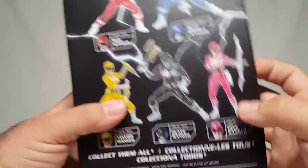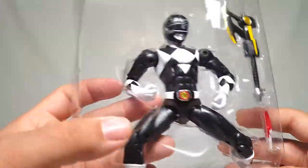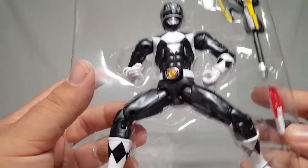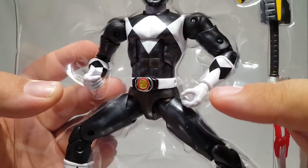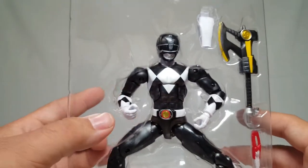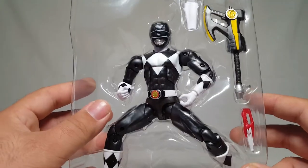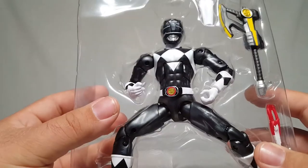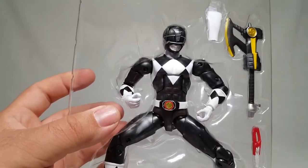Let's go ahead and get it open. Before going too much further, I wanted to point something out that seems different about this one — he actually has the little plastic ties for holding in the hands. That's a little strange; the other ones have not had that so far. I'll go ahead and cut those out and then we'll look at the rest of the way.